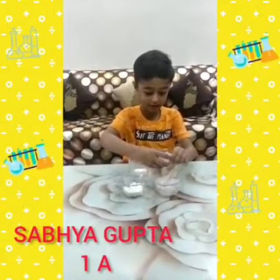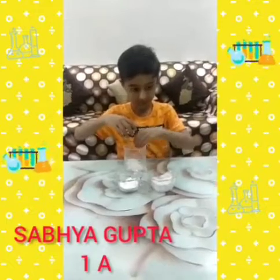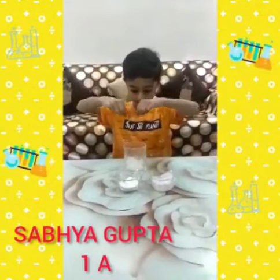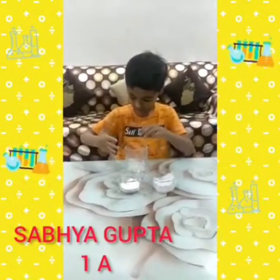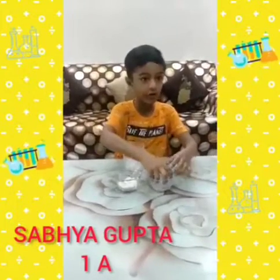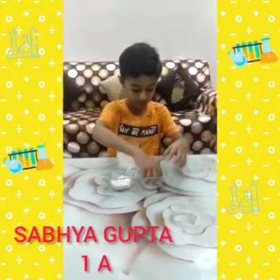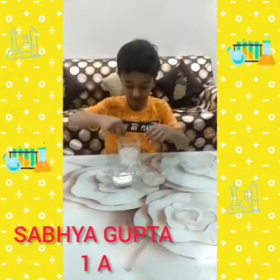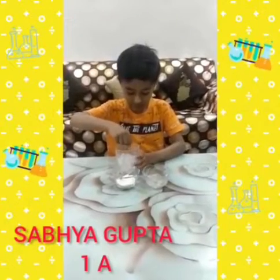We will add little ice cubes. We are done with the thread. We are adding the powder to the ice cubes. We are adding the total ice cubes. Now we will wait for a minute.